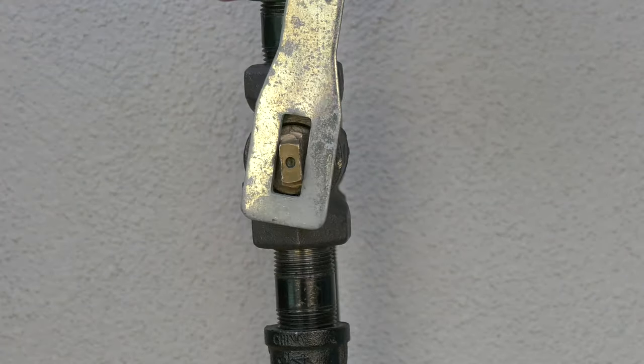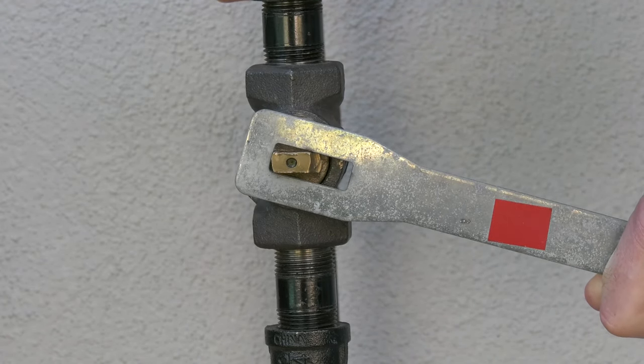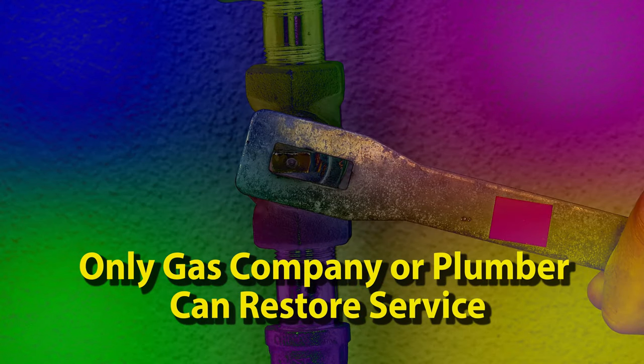To shut off the gas, turn the valve so it is 90 degrees perpendicular to the pipe. This is the shutoff position. And once turned off, you cannot turn it back on. Only the gas company or a licensed plumber can restore gas service.